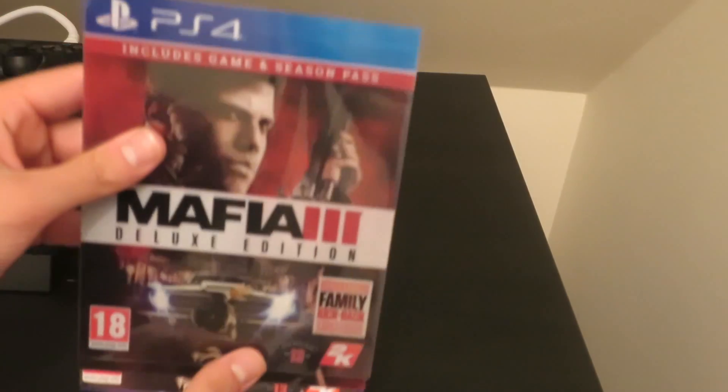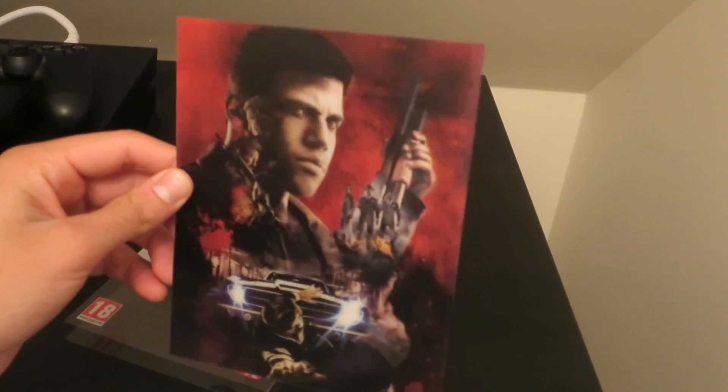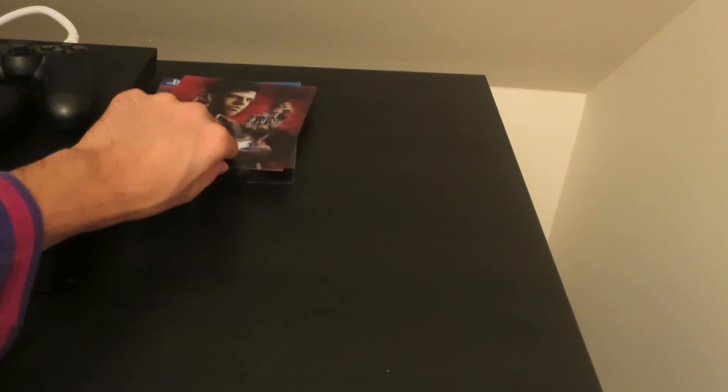I've got my PS4 so don't worry about that. I'm just going to open this game now. Taking the sleeve off — I don't know what you call that to be honest, but it's like a 3D cover. I'm not sure if I need 3D glasses for it, so I'll just keep that aside.